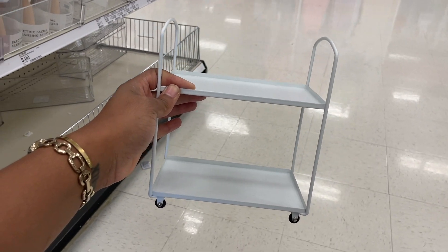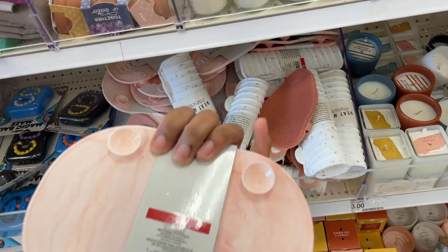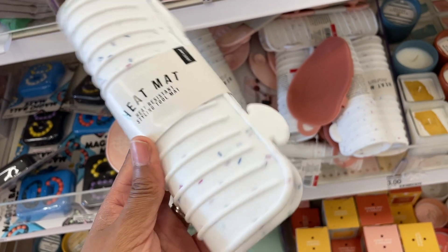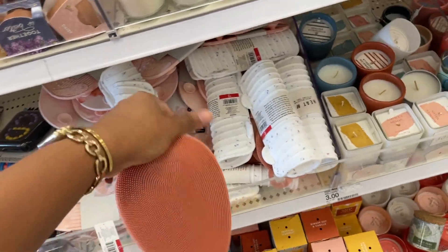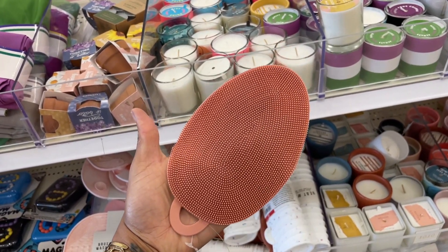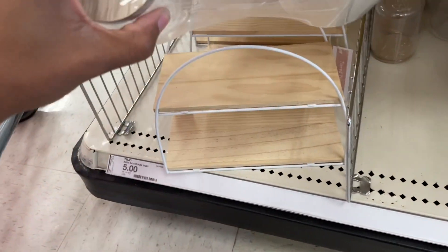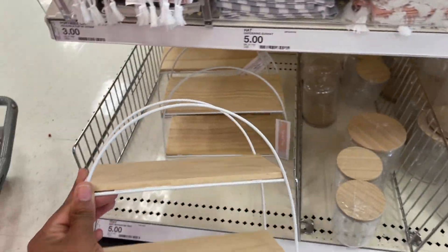Mini utility carts - they brought them out in different colors this time. There's a brush washer for three dollars. There's also a heat mat for your flat iron that's giving like terrazzo chips vibes. We also have a body brush for three dollars - gentle exfoliation. There's more in the way of coffee bar - a tiered tray and then you can put this stuff right on top. Five dollars, and as usual the dollar spot is like tiered tray city.